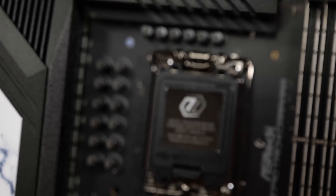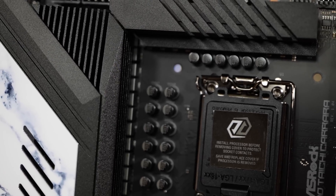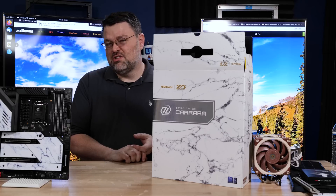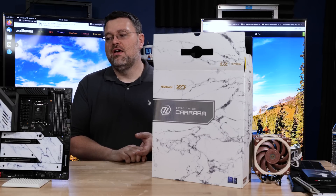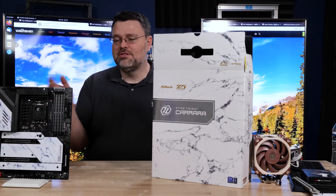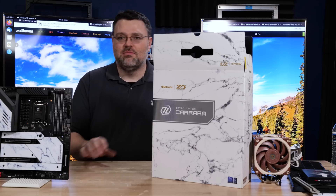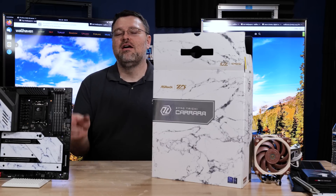Z790 is out. It's a relatively minor upgrade from the Z690 chipset. You can use 13th generation CPUs — the 13900K, 13700K, 13600K — on Z690 motherboards. You just need a BIOS update. Most motherboards will let you update the BIOS even if you don't have a processor: format a USB stick a certain way, plug it in, hit the button on the back, and that'll flash support for it. Or your local computer store can let you borrow a CPU to update your BIOS.